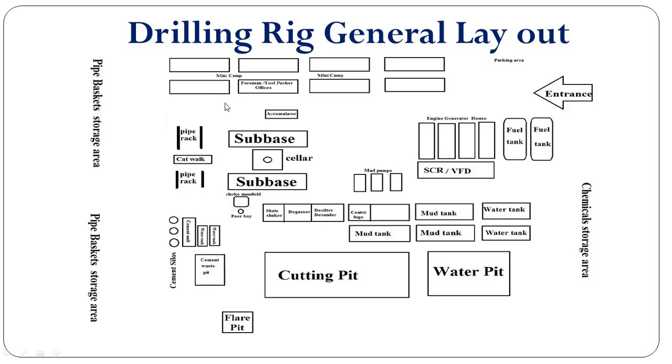Over here we have the accumulator or choke unit, which will provide hydraulic fluid under pressure to activate the BOP in case we encounter a well control situation.